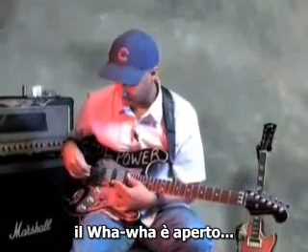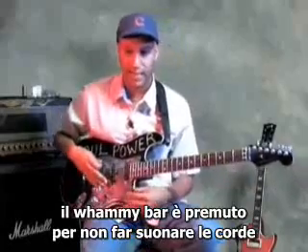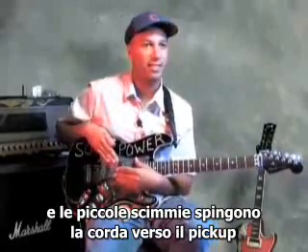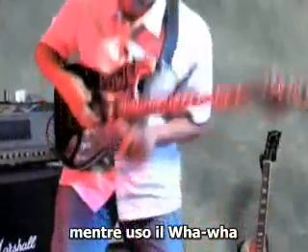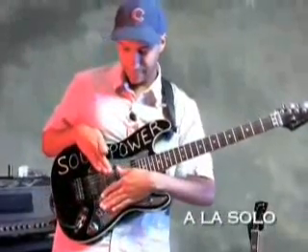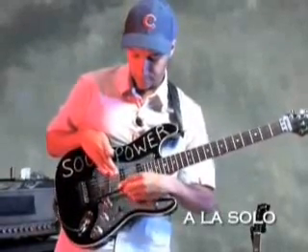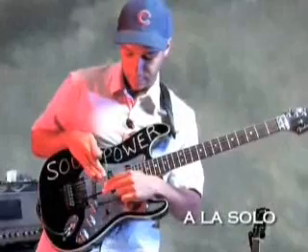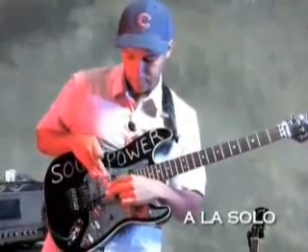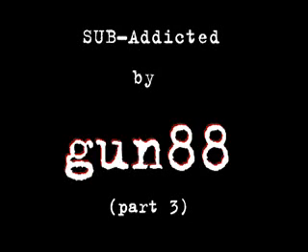The wah-wah pedal is deployed. The whammy bar is depressed to make the strings slack, and then the little monkeys are slapped against the pickups while they're being wah-wahed. Rumor has it that monkeys are satisfied, and I hope you are too. The whammy bar is cocaine.